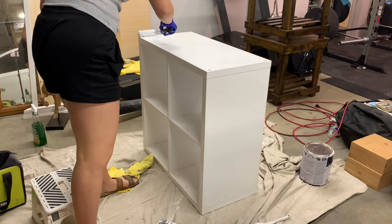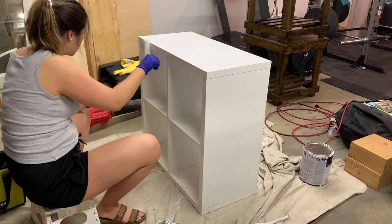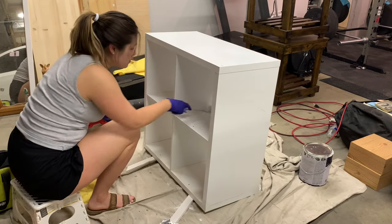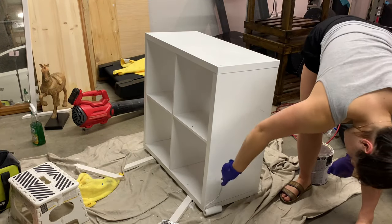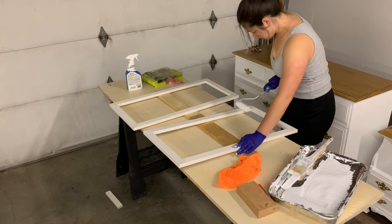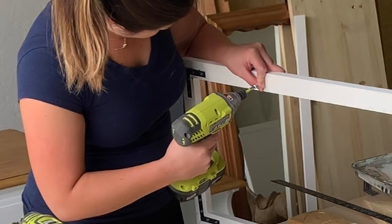I then went ahead and primed and painted all of the different areas that were going to be seen from the outside. I also decided to paint the bottom side of the cubes on the inside, because we would be putting things on it and as you're looking from an upward angle you can see that area, so I primed and painted that as well. I ended up doing one coat of primer since everything was already white, and then one or two coats of white paint.